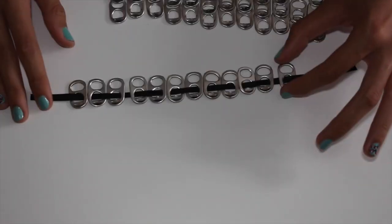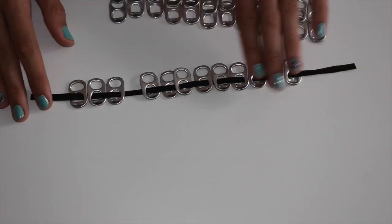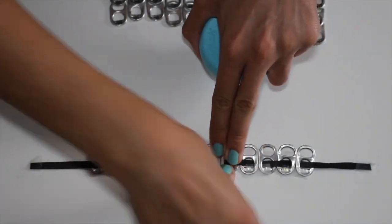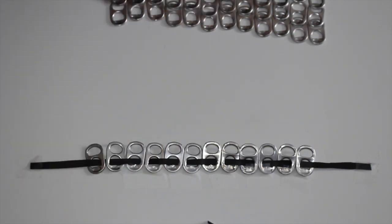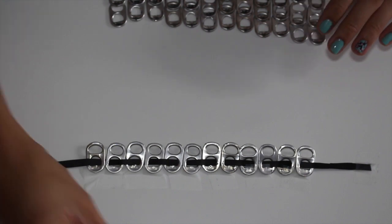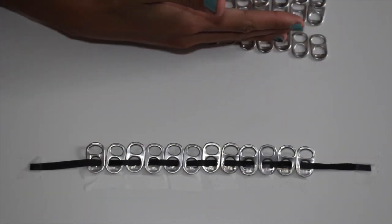When you're done with the first layer it should look something like this. You can move them to where you want them to be, and it helps a lot if you have some tape to tape down the edges for the next part, because that part gets a little more difficult.